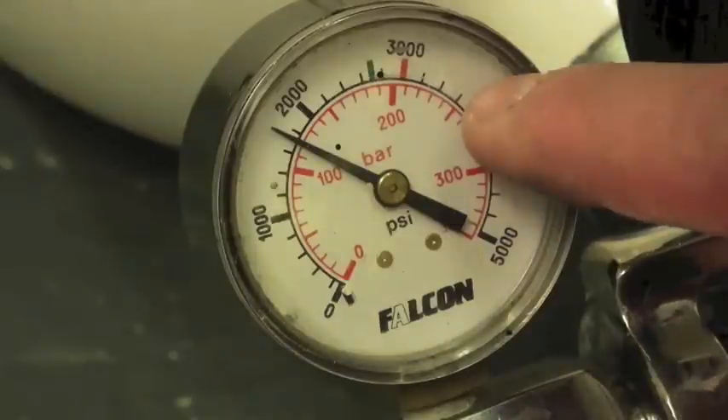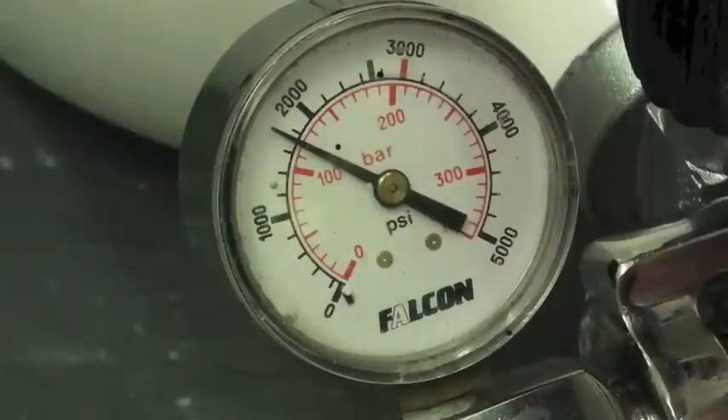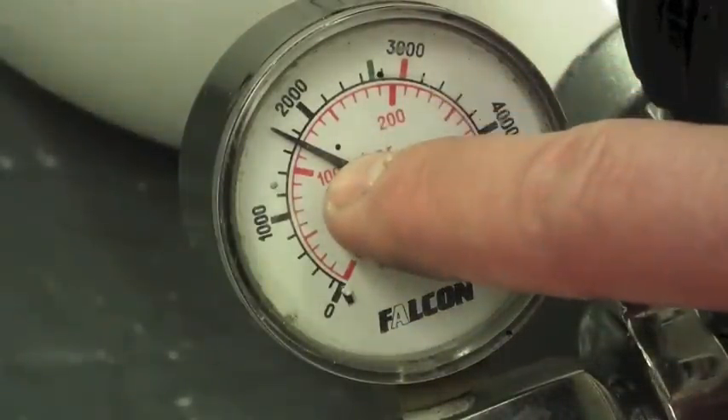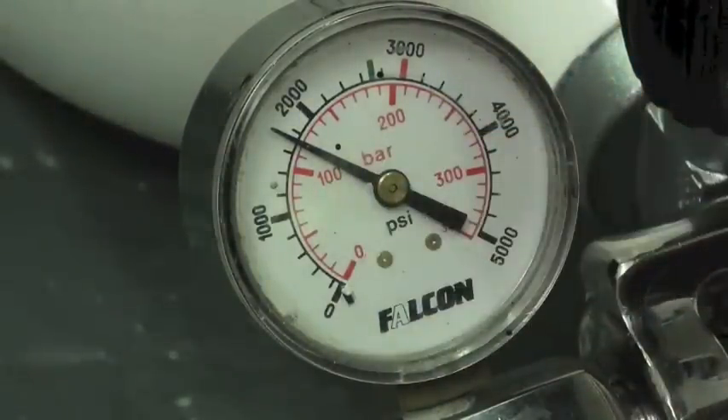Or you might calculate that you should be getting 150 shots from your rifle but you're only getting 100. If you work out how many bar you should be using per shot and then count the number of shots, watch the needle fall and keep a record of this, this will give you some idea of if the gun is actually firing two or three times but you're only actually hearing one bang.